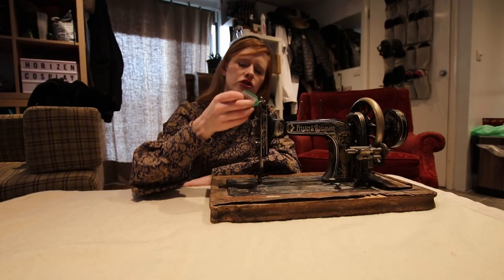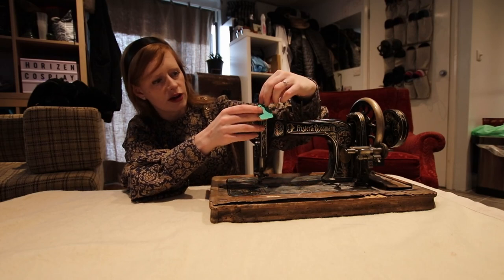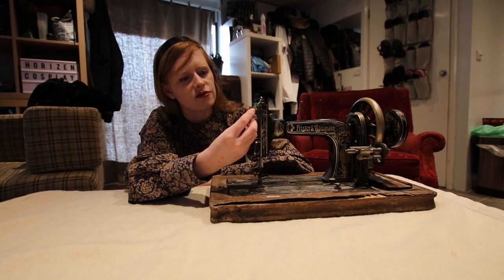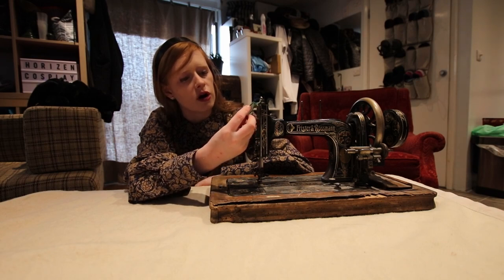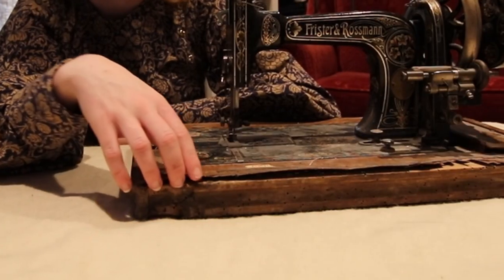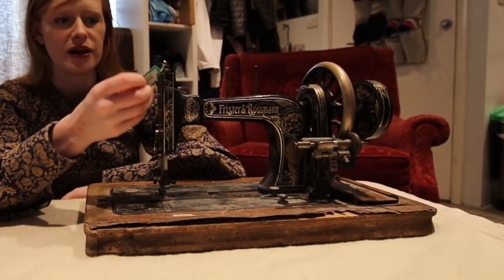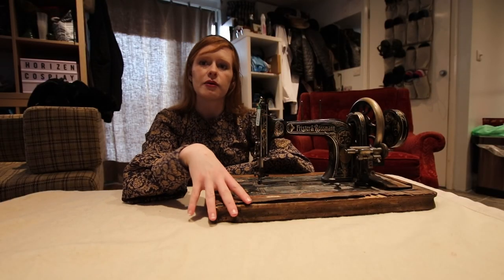She asked me to go pick up two separate machines. This is just the first one, and the one we're going to look at. I can tell you right now that she bought it for about £5, and it actually has a second-hand price tag on it for £20.